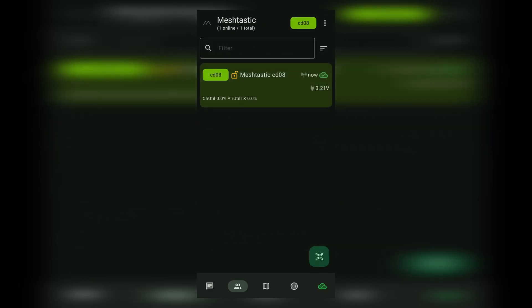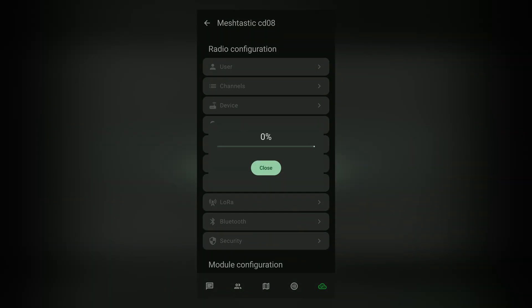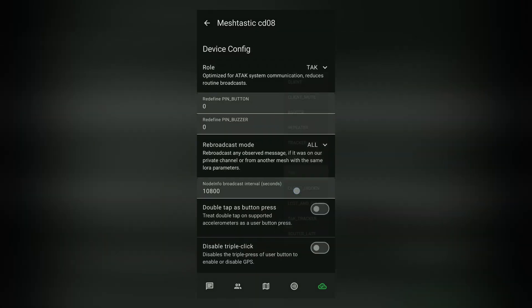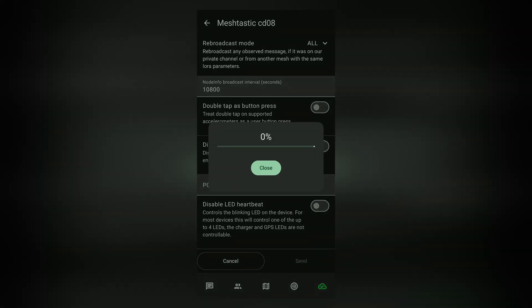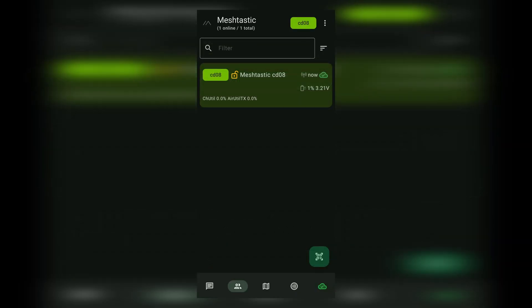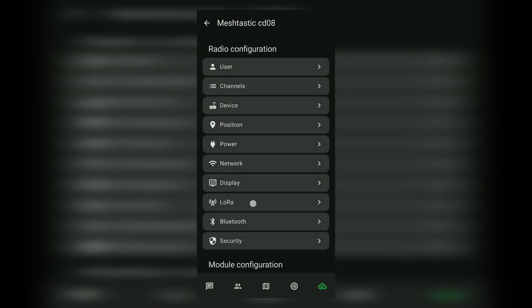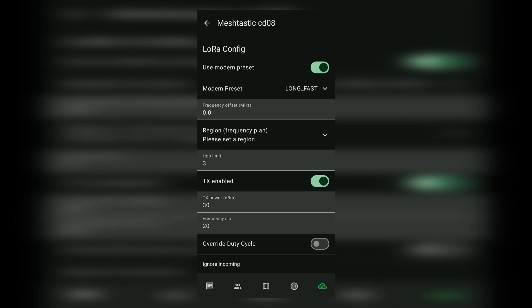From here, we're going to go into radio configuration and change a couple of settings. First, we're going to go into Device and change the role from Client to TAC. Then scroll down and click Send. Next, we're going to wait for the device to receive the setting. Then we are going to go back out to the main settings page, click LoRa, update our region, and click Send.